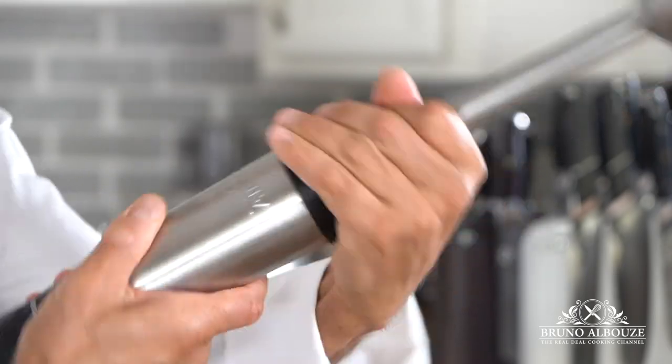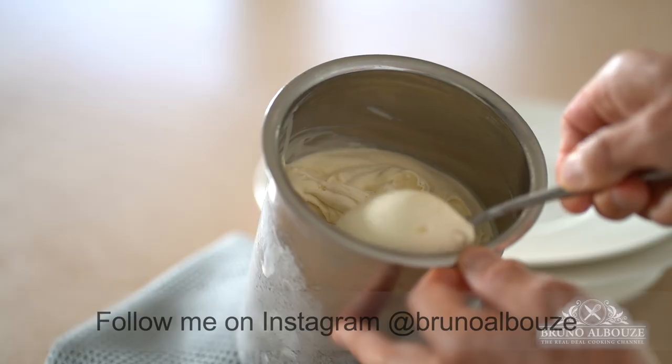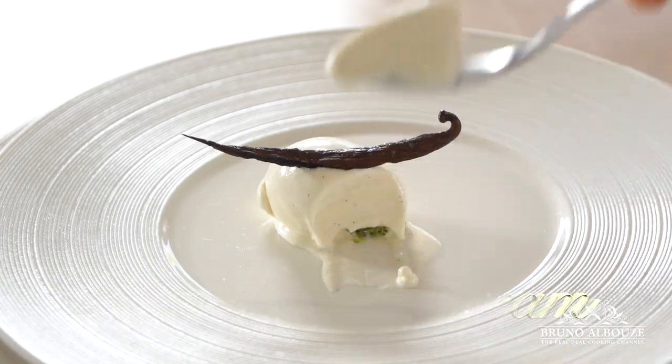Feels like summer, guys, right? Ice cream time! Hi there! Frozen desserts belong to the chef Glacier, owners of ice cream shops in France. If baking is an accurate science,